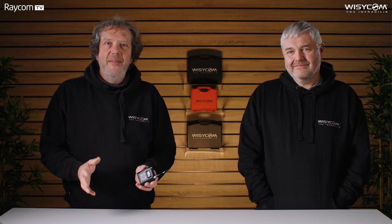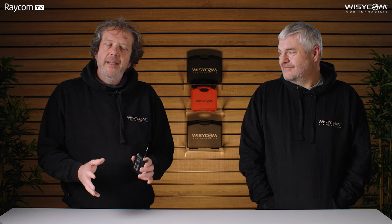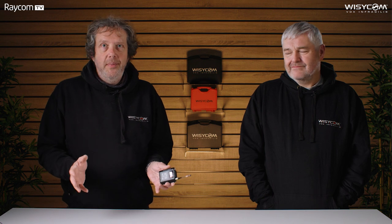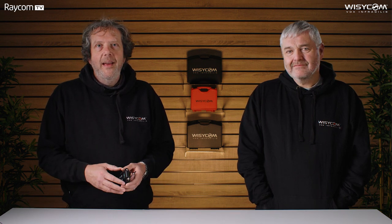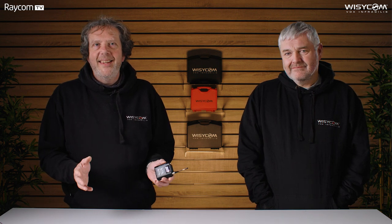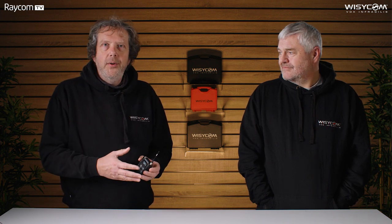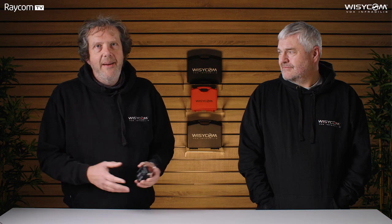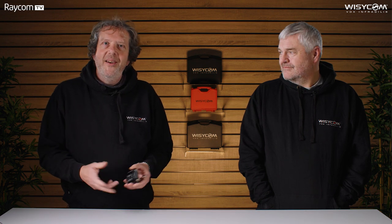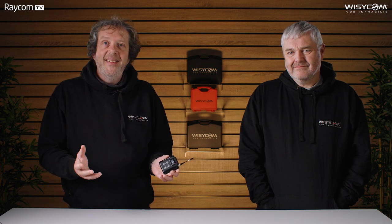So there we go — a brief overview of this fantastic new product, the MTP60 from Wizzicom. To recap what we've covered: wideband with DME, Bluetooth 5 with massively long range, and of course the recording function — recording and transmitting at the same time, a feature many people have been waiting for. We're going to go through some other films shortly, taking you through the menu and the inevitable walk test. If you've got any questions in the meantime, pick up the phone, send us an email, or drop a comment on this film and we'll get back to you as soon as we can. Thanks for watching.